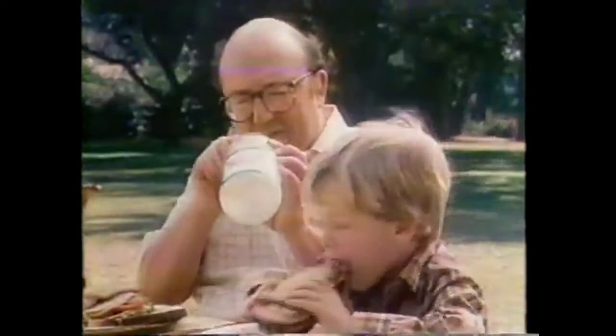Could you please pass the Miracle Whip? Coming right up. A sandwich just isn't a sandwich without the zip of Miracle Whip salad dressing — the bread spread from Kraft.